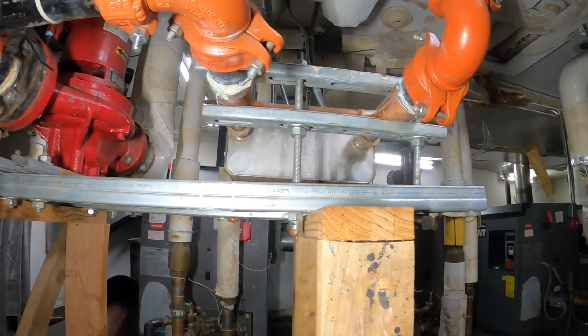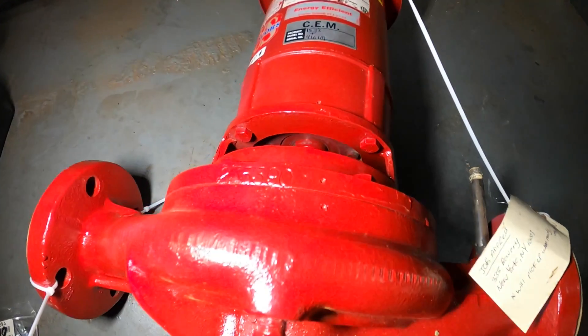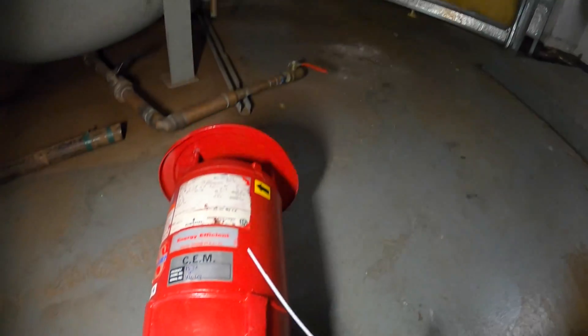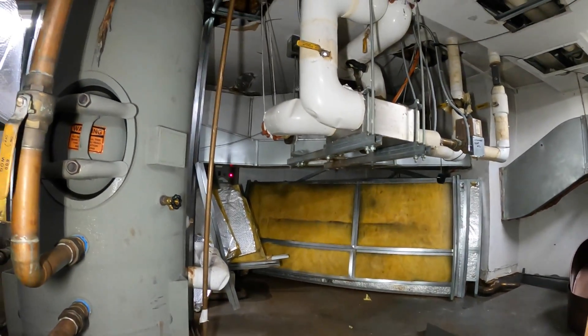We are in a commercial boiler room and we have these pumps. In my previous visit, the seal went bad on this exact pump motor and it started flooding the room. It was an absolute disaster.